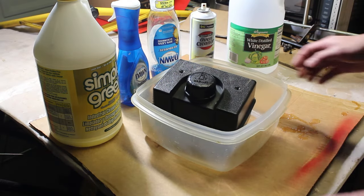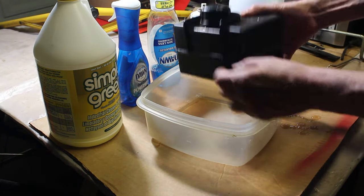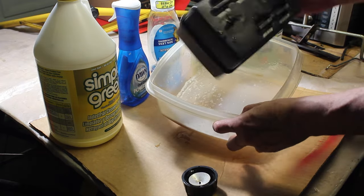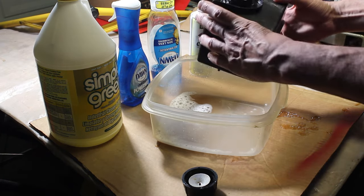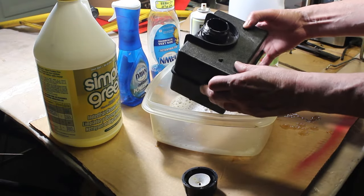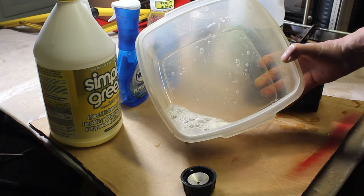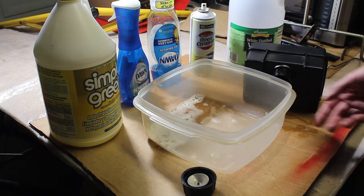Alright, 24 hours later — let's see what we got. At least it's dripping out of here, that's a good sign. It didn't seem to do much — it still stinks, I still see a lot of that varnish on the bottom of the tank. It is some brown, so it is breaking it down a little bit, but we're gonna switch to just Dawn dish soap and see how that works.